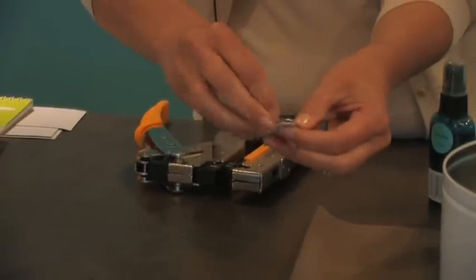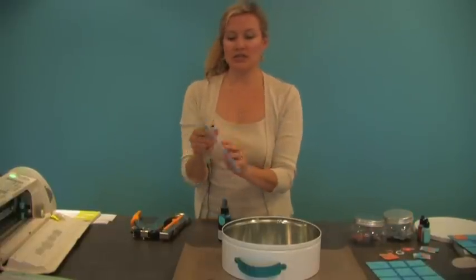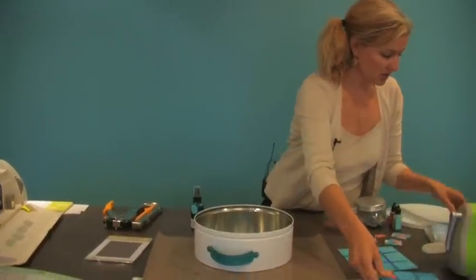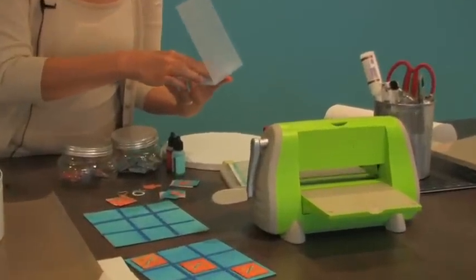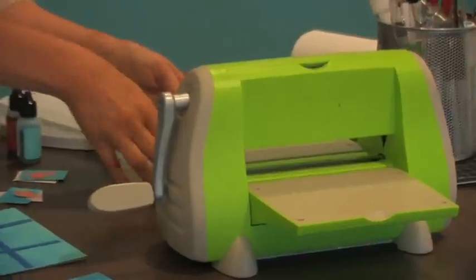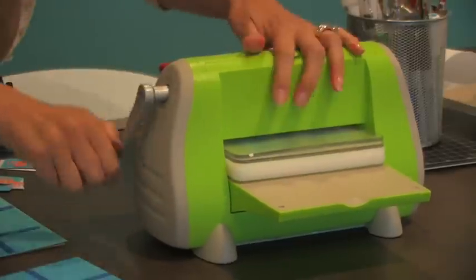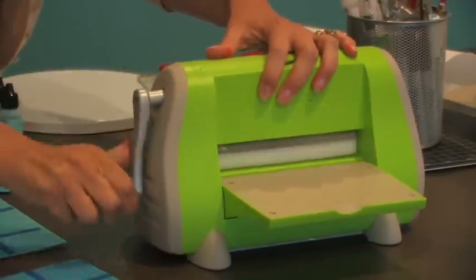Pop out your little holes. We're going to go ahead and emboss it. The folder we used today was the A2 folder called Polka Dots by Quick Cuts. Put it in your folder, square up your A's and B's, make your sandwich, and stick it through your Kettle Bug — and back through to make sure it embosses nicely. You're going to have polka dots.